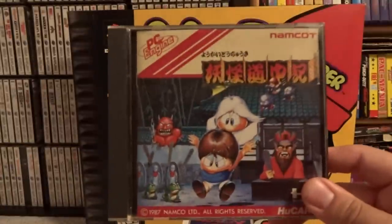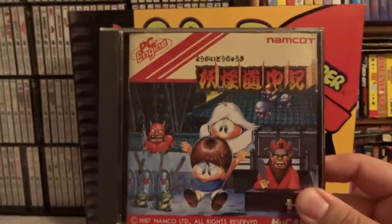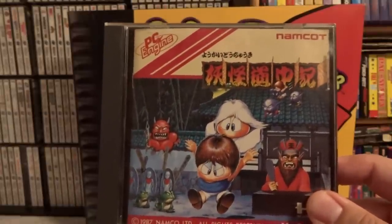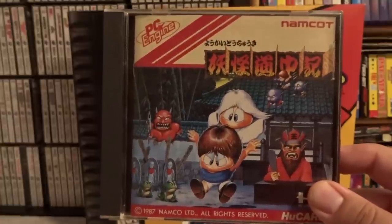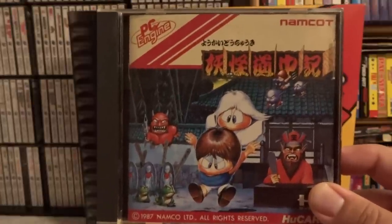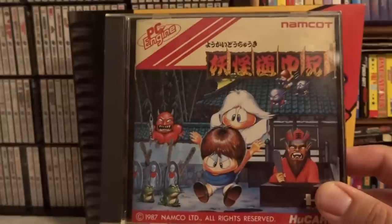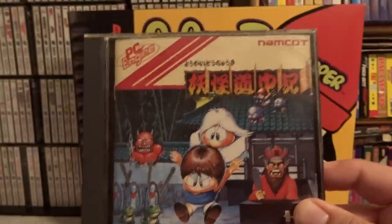The next game is one you can pick up super cheap. I think it was one of the best selling games for the PC Engine — I believe it's Yuchai Dochuki or something like that. Basically just a simple Namco platformer with a kind of Japanese traditional horror tale background to it. There are a lot of games like that on the PC Engine for some reason. This one's really cheap to pick up — nothing too special, just if you want something simple to play.